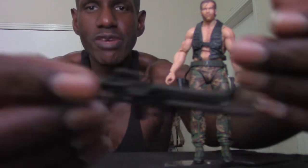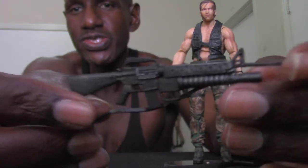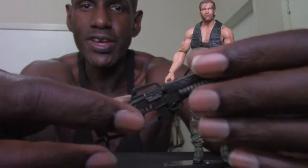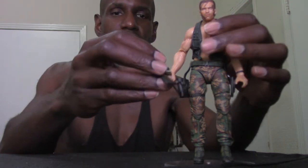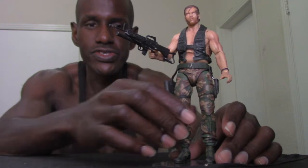Now let me talk about Dutch's accessories. As usual, he gets the M16 with the grenade launcher — the same machine gun. One thing I think is cool about them always giving us the same weapons is that you can actually give this one to another Dutch figure if one broke or you lost one, since you have a bunch of these. You can even hang it around Dutch if you want, or put it on his back for display. As you can see, Dutch holding the M16 in his hand — he holds it pretty well.